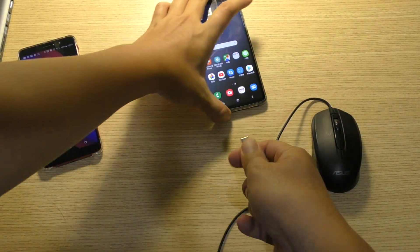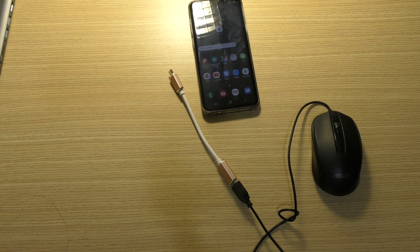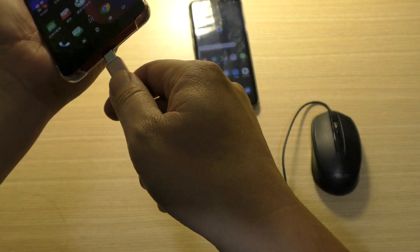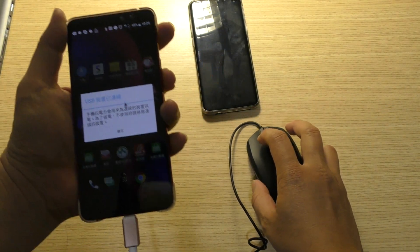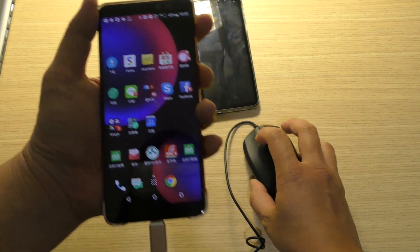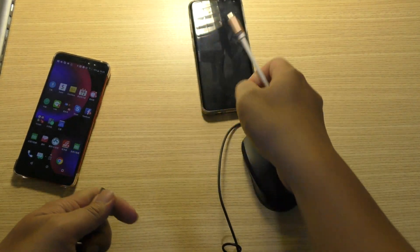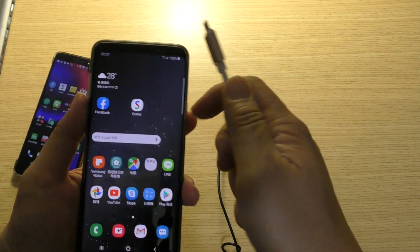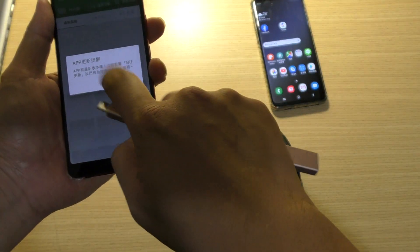But I changed to another mobile phone. This one. It can work — you see, it can work. This Type C OTG cannot work on Samsung S9, but it can work on another Android phone.